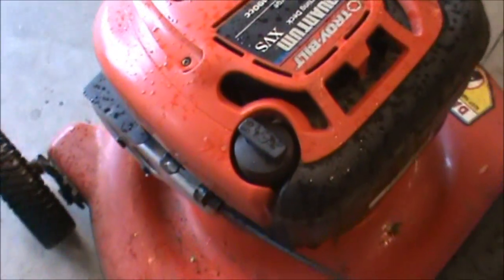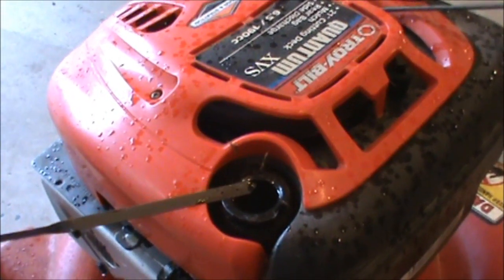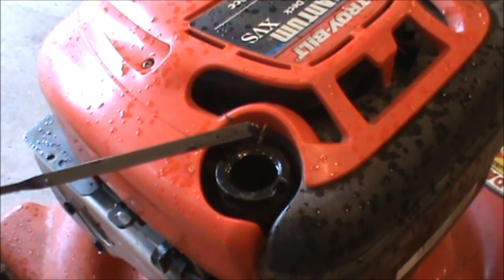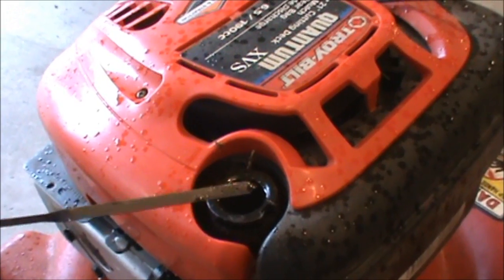So let's take a look at it and see what's going on here. The first thing I'm going to look at is the oil, and there is just barely any oil in there, and that's not really a good sign with any engine.